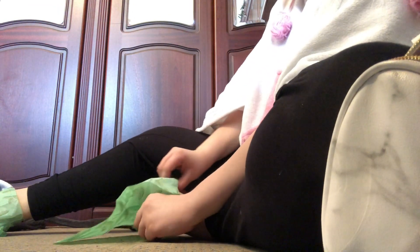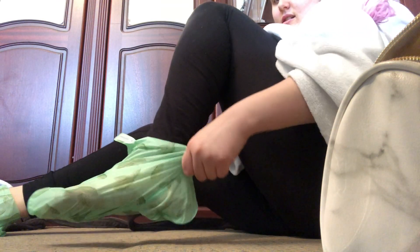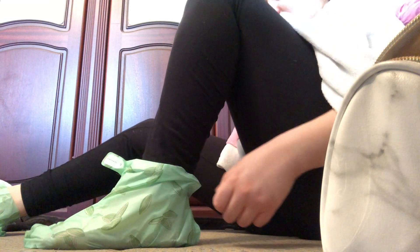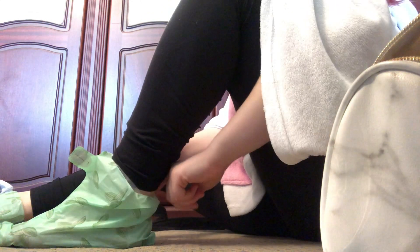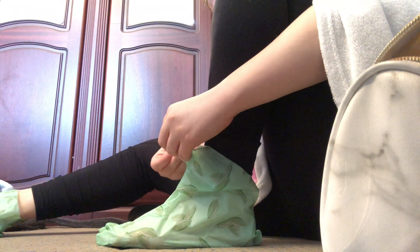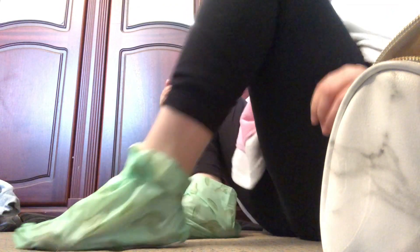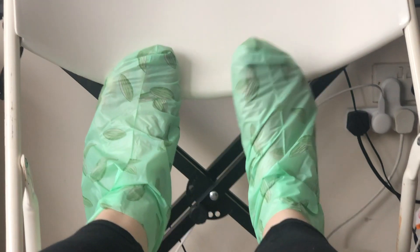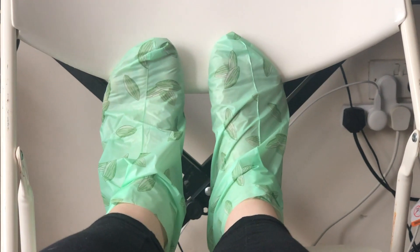It feels really weird at first — oh my god, it's so hard! This better make my feet really soft. That one doesn't feel as good yet. And as you can see, that's a bit loose, so you just keep it like that.